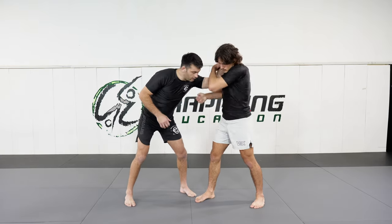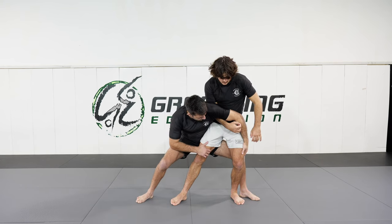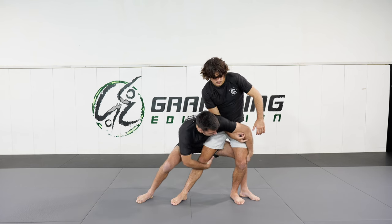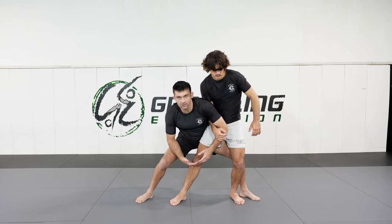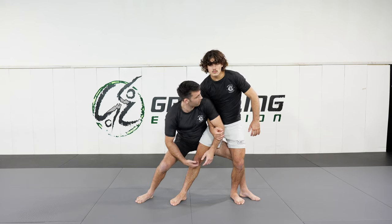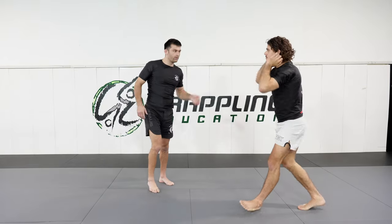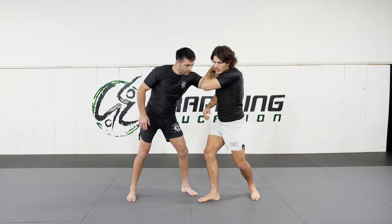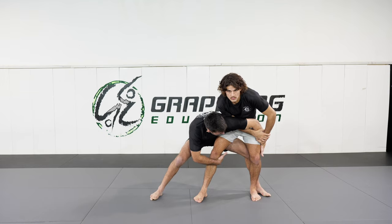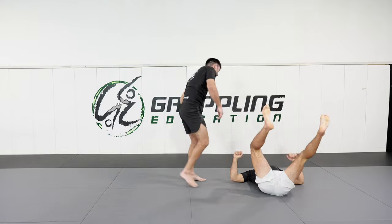I'm here with a collar tie. As he strips the grip, I'm grabbing the far leg. Both hands come to the inside and I'm throwing my knee across the body. From here, I scoop the knees up towards the ceiling. Remember to look in the direction in which you're throwing — if you just look forwards, it's really hard to finish the throw. I turn my head and drive down in that direction to take him down.